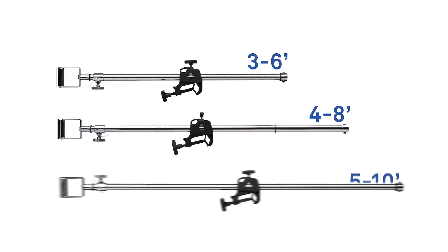These hangers come in three different adjustable sizes: 3 to 6 foot, 4 to 8 foot, and 5 to 10 foot.